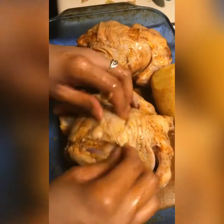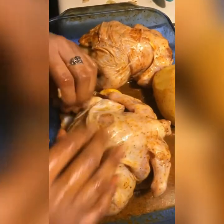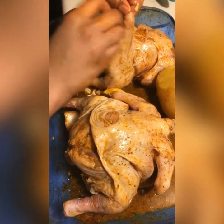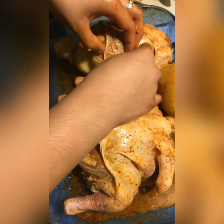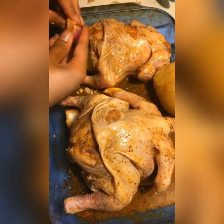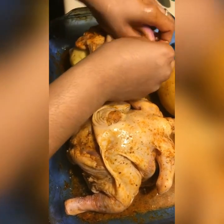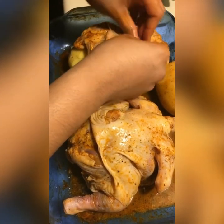I like to stick onions under the skin — I've already peeled the skin up as you can see and put some seasoning underneath. I stuck a few tomatoes on this side underneath and I'm gonna stick a few tomatoes over here underneath too. I like to stick them in the leg to give the legs some juices.